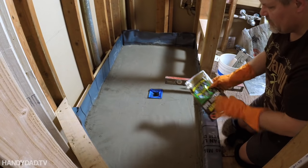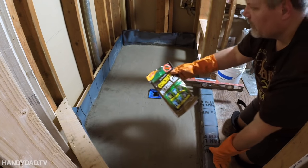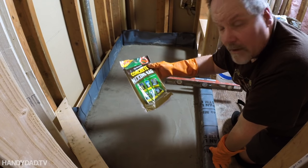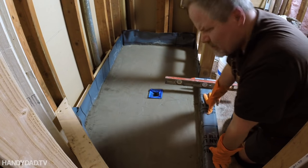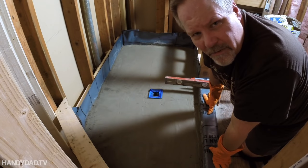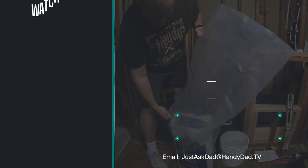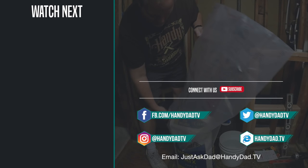I'll put a link in the video description. It is called the reusable concrete mixing bag. So there you go, give it a try — and it was cheap too. If you like this video give it a thumbs up and I'll see you in the next one. Visit my website handydad.tv for more great ideas and information. Be sure to subscribe to be the first to know when new videos are posted.